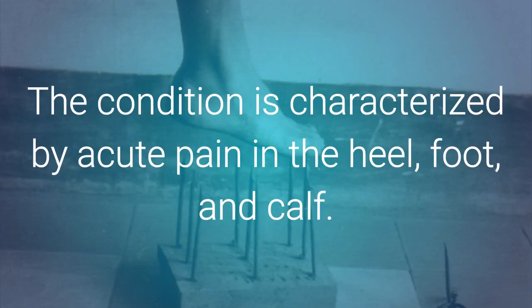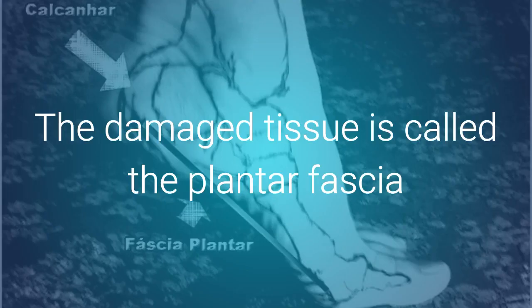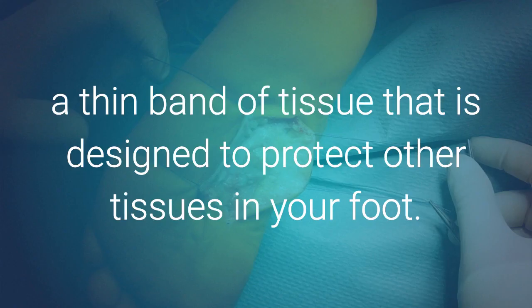The condition is characterized by an acute pain in the heel, foot, and calf. The damaged tissue is called the plantar fascia, a thin band of tissue that is designed to protect other tissues in your foot.